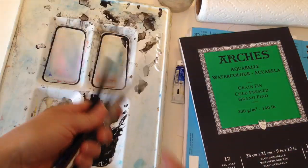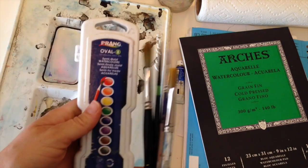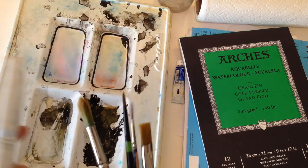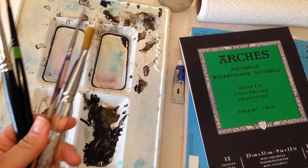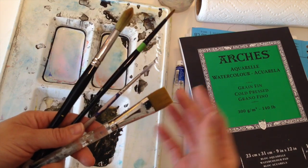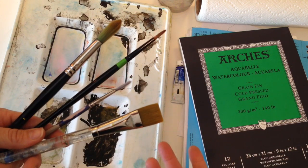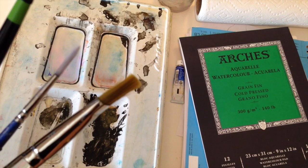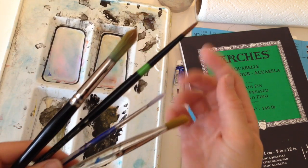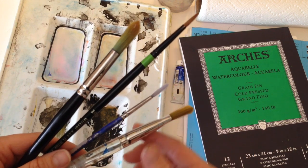The brushes that come with store-bought sets are usually a little hard to control — the ends are kind of frayed and it's hard to get a really good point. You don't need to spend a ton of money on brushes. None of these were over ten dollars; in fact, most were around five, and they're all synthetic. People say that sable fur is the best for watercolor paintings. If you don't take care of your brushes they tend to fray out and lose their point.